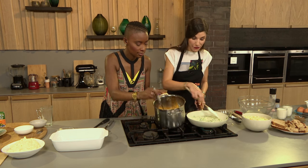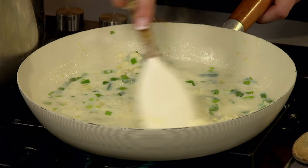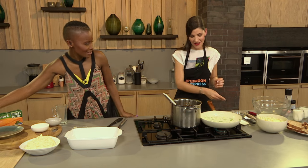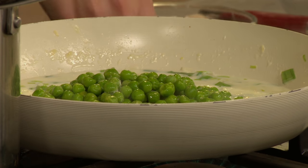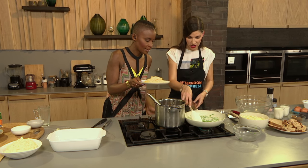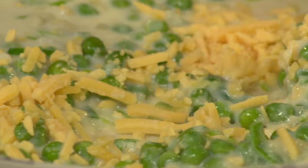I'm going to add frozen peas — you can hide them in your pie so the kids can't find them. Sometimes you do have to conceal the veggies. Then we're going to add some cheese — about half of it — and it's going to become this beautiful, cheesy, creamy sauce.